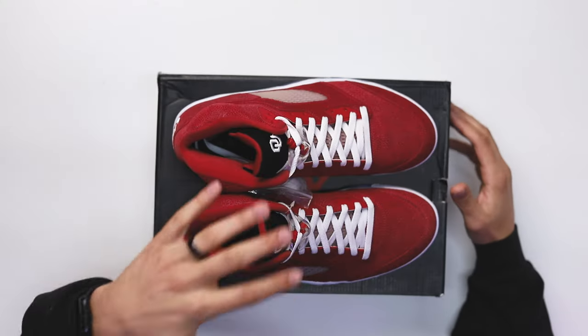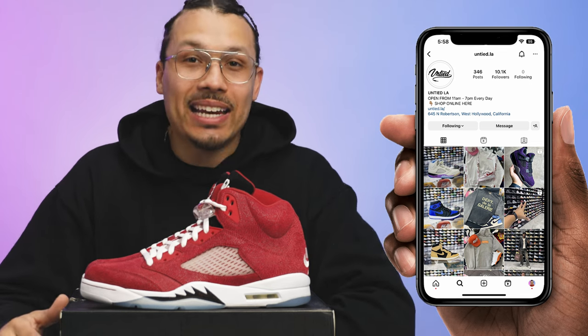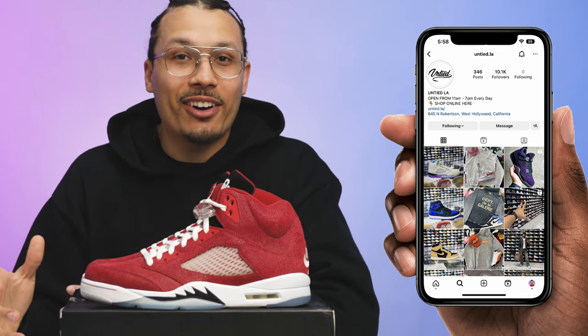For those wondering where I got the shoes, shout out to my guys over at Untied. If you haven't seen the Air Jordan 6 video, I went to pick those up and they had the fives available too, so I ended up getting the whole set and completing it. I don't have the nines or the boots — they're all right, I might grab them eventually — but I've completed the entire Oklahoma lower-number retro set, and I'm happy about that.